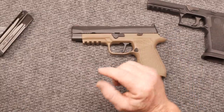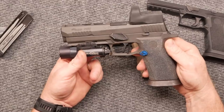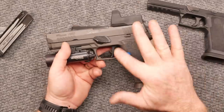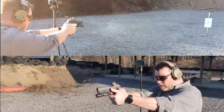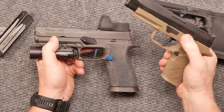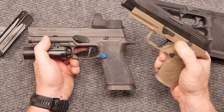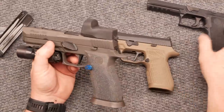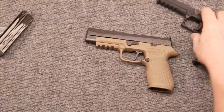Here's an interesting part: you've got an X5 Legion on the market for around a thousand dollars. Add the Gray Guns trigger — which we reviewed a couple days ago — and basically this Wilson Combat version is thirteen hundred and fifty-five dollars with that trigger system installed. You do the math. I love the tungsten grip even with the polymer grip.